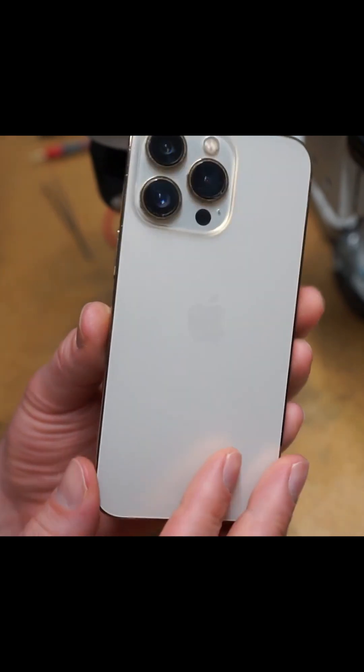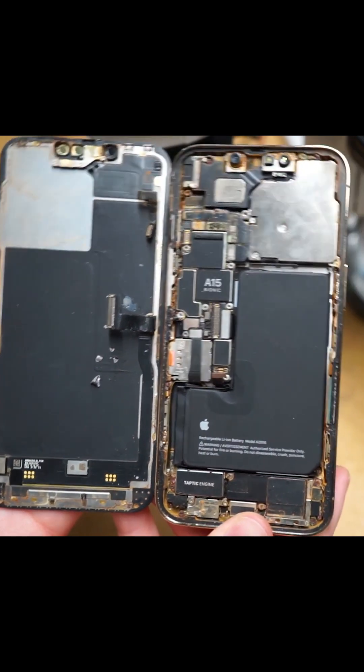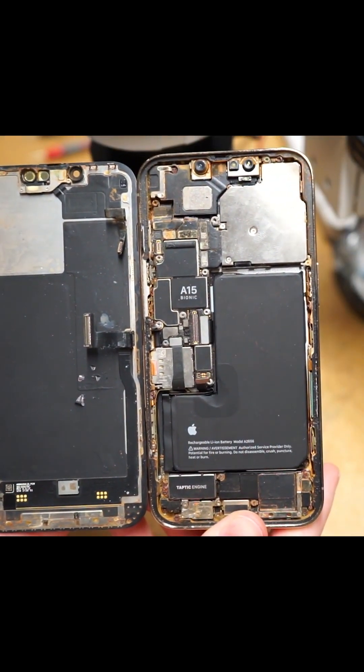This iPhone 13 Pro had an ocean adventure and came back more fried than a piece of calamari. Let's take a deep dive and see if this is a rescue mission or a lost cause.